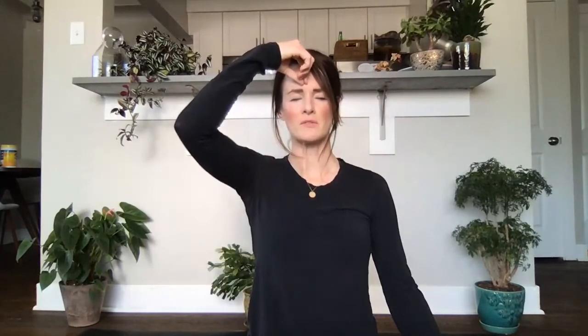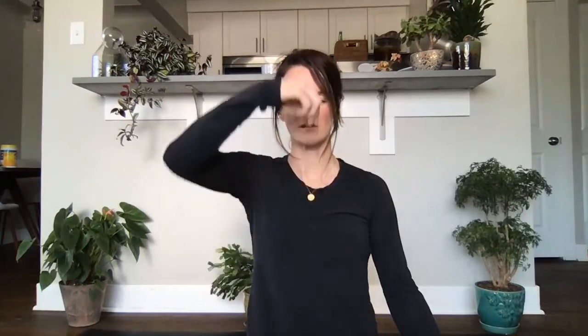Full breath into solar plexus. Up to the space between your eyebrows. Exhale, attention back down to the solar plexus. Breathe in, expand solar plexus, up to third eye, pause for a moment. Exhale, attention back down, solar plexus. Breathe in, solar plexus, up to the space between your eyebrows. Exhale back down, solar plexus.